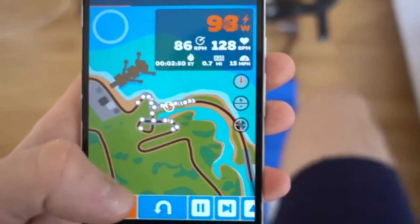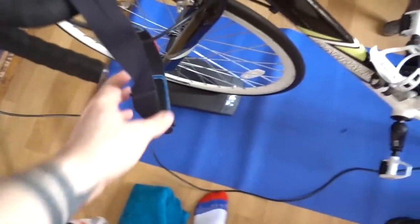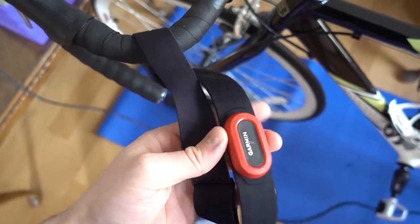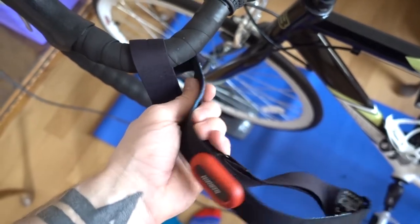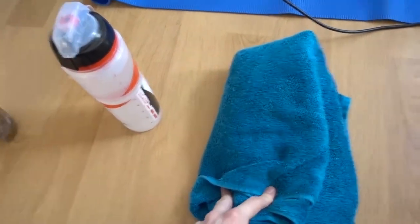It has to be on the same Wi-Fi network to pick up, but it works pretty well. The last recommended piece of hardware is some sort of heart rate monitor. I use my Garmin running one — it doesn't really matter what you use, it'll pick up anyway. Just make sure you're not blocking Bluetooth.